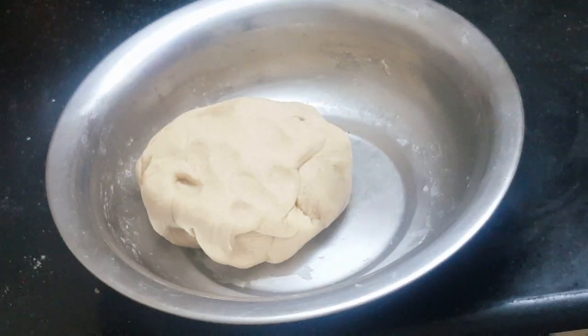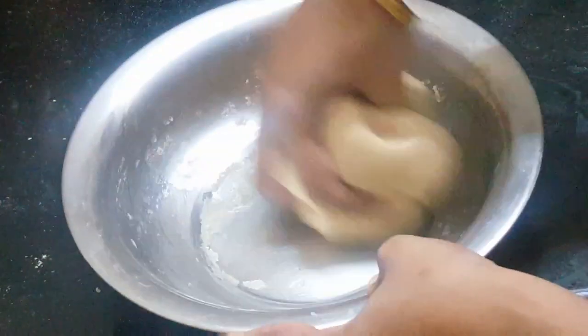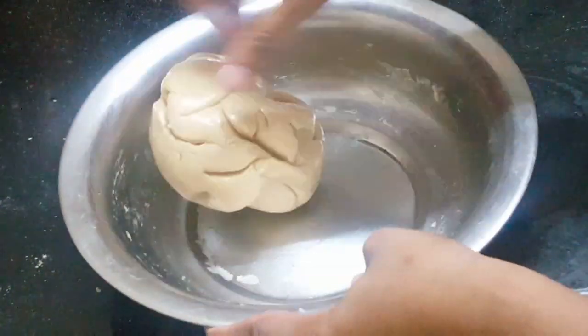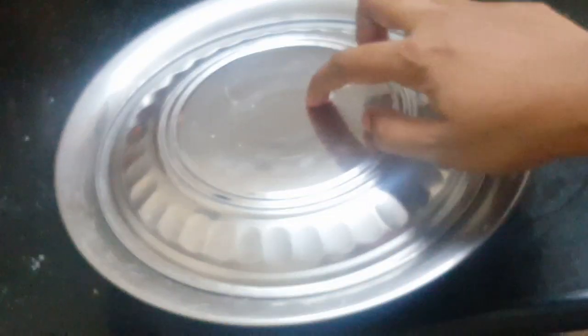Now we have the two ingredients ready. We have to put the meat on it. We are making it warm.